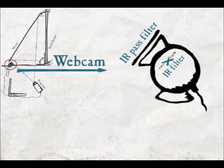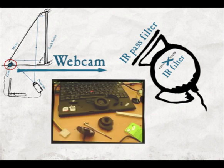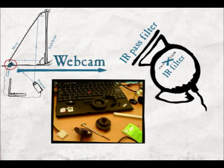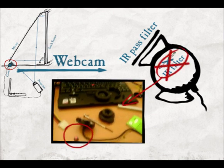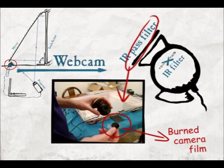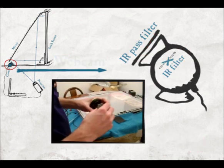The reflected infrared light is to be detected by an infrared-sensitive webcam. We used the Microsoft VX1000 webcam. To make the camera sensitive to infrared light, we removed its internal infrared filter. To make it insensitive to visible light, we applied several layers of burnt camera film.